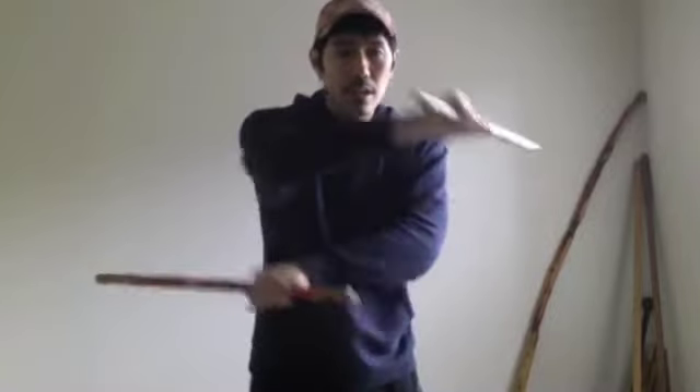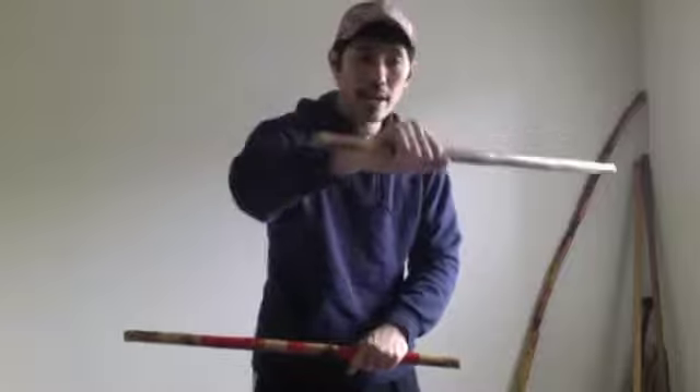We're going to start off with the arms closed like this. When you close the arms, one hand has to be on top. In this case, we're going to go ahead and make the right hand go on top like this.